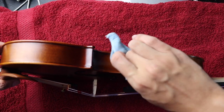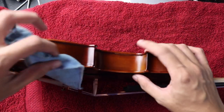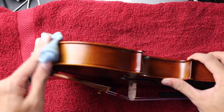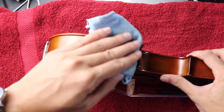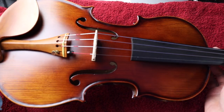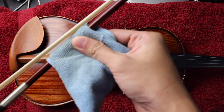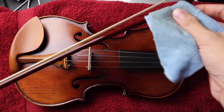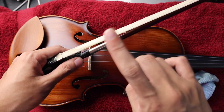Yung oil varnish kasi, medyo sensitive yan. Sometimes nag-leave talaga ng mark. On this part, kailangan nyo rin linisin kasi this part touches our neck. Now, I also clean my bow. The way I do it, I just insert the cloth there at saka dinodraw ang stick across the cloth. Make sure that you don't ever touch the hair ng bow.